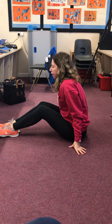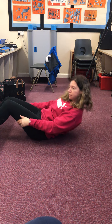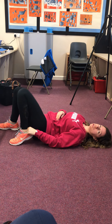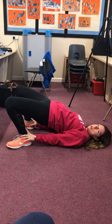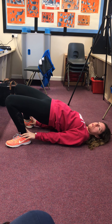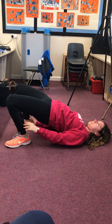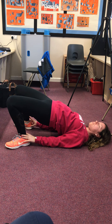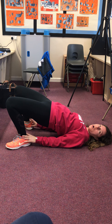Next we're going to do another one from school last week: a shoulder supported bridge. You're going to lie onto your back, bring your feet up to your bottom, and grab hold of your ankles. Then push your tummy up so your weight is on your shoulders — hence the name, shoulder supported bridge! It's really tempting when your body gets tired to slouch a little bit, so try and keep it up for the whole 10 breaths.